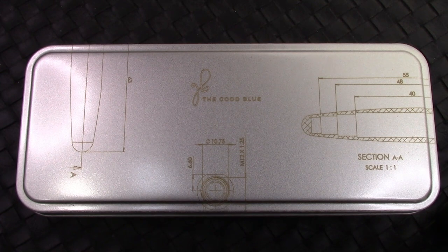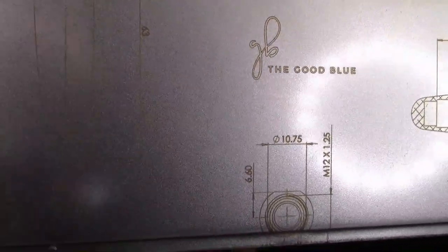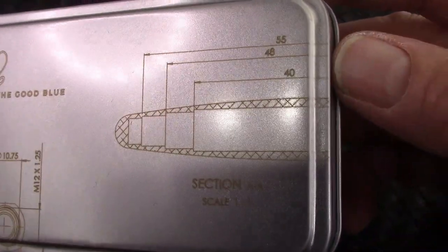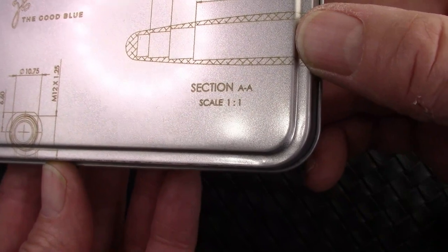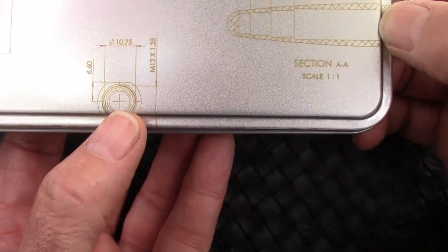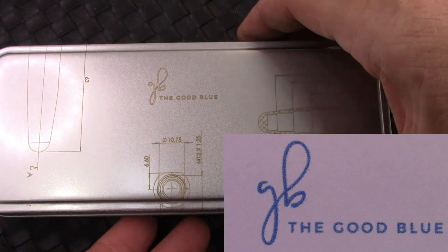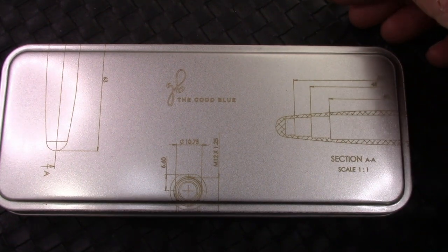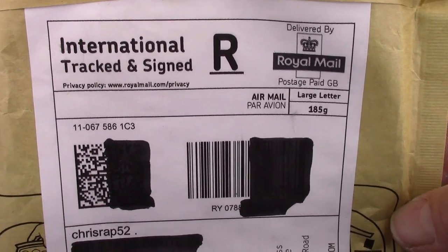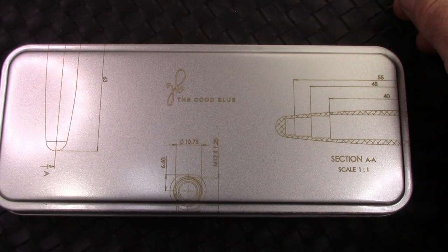I got a new pen today. It came in this nice metal box with some interesting printing on it. The first thing that comes to mind is these people are pretty much into engineering details — you've got an engineering drawing showing what they're going to be doing. And of course, The Good Blue is the name of the company. I bought this directly from them; it was an easy process, and I'm glad I did because this model sold out relatively quickly. It came fairly quickly in this shipping package, and they tout the fact that all of their packaging is recyclable, which I would agree with.